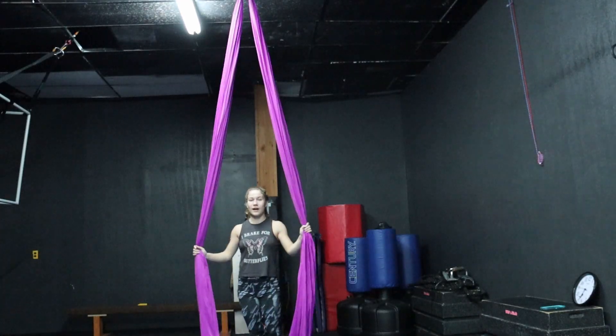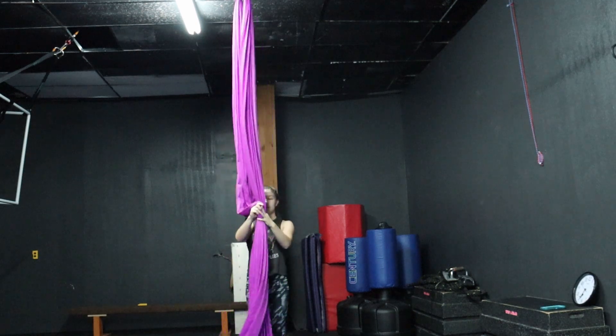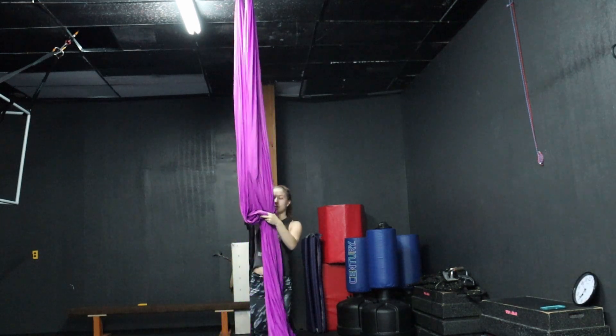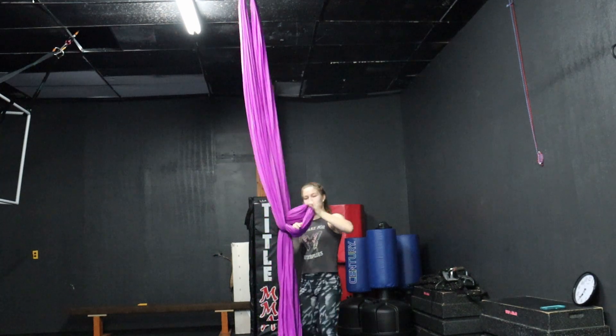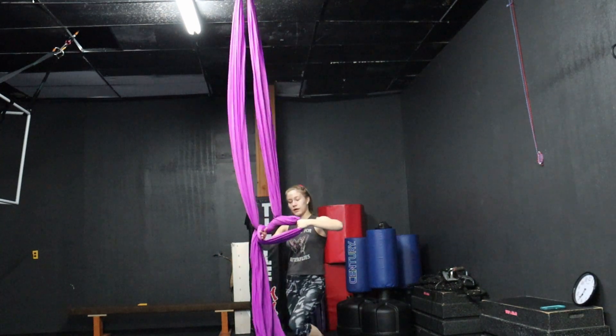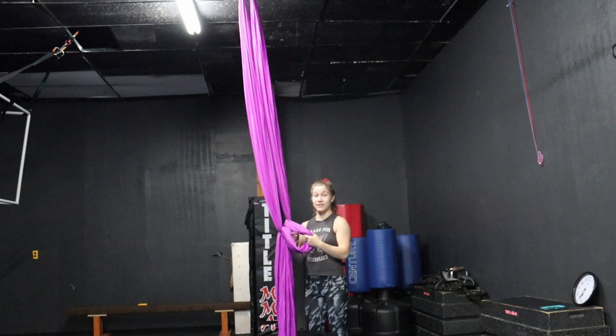Welcome back to my channel. Today I'll be showing you how a belay works. A belay is essentially one silk wrapped around the other and then pushed through, making a circle where you can put your body, wrist, foot, or head into.